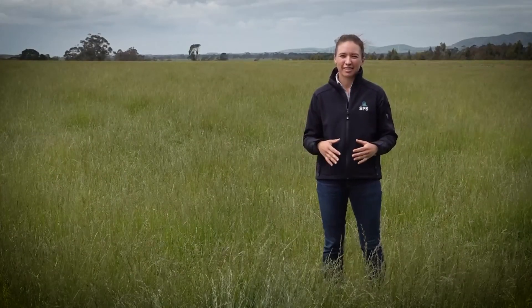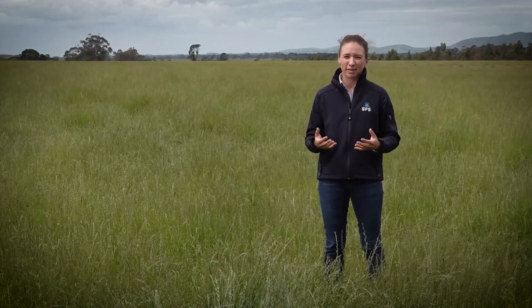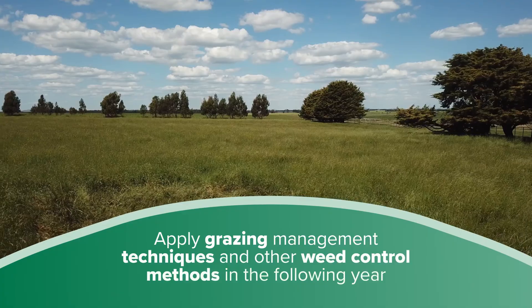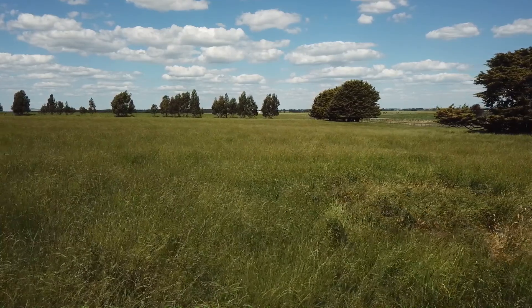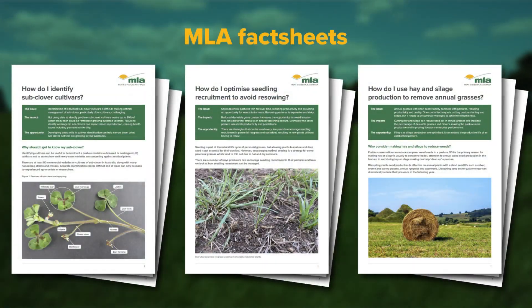Competition from other desirable pasture species is an essential part of capturing the benefits from spray topping. Most importantly, apply grazing management techniques and other follow-up weed control methods in the following year to strengthen perennial grass growth. Check out MLA's sub-clover perennial grass management and fodder conservation fact sheets.